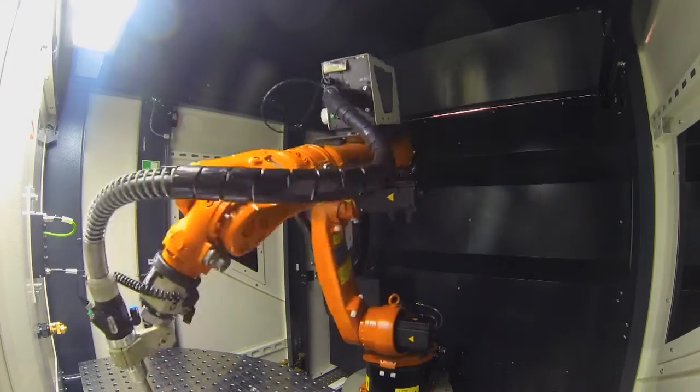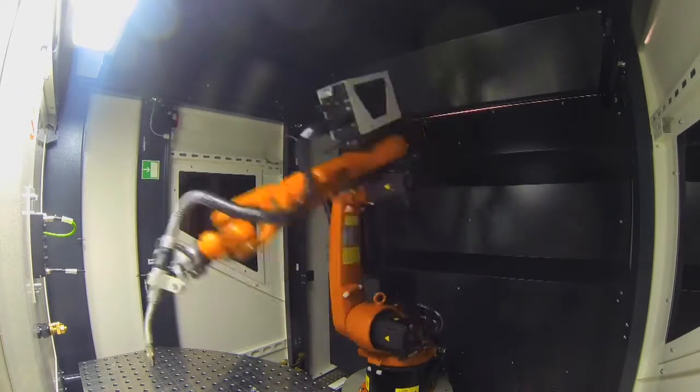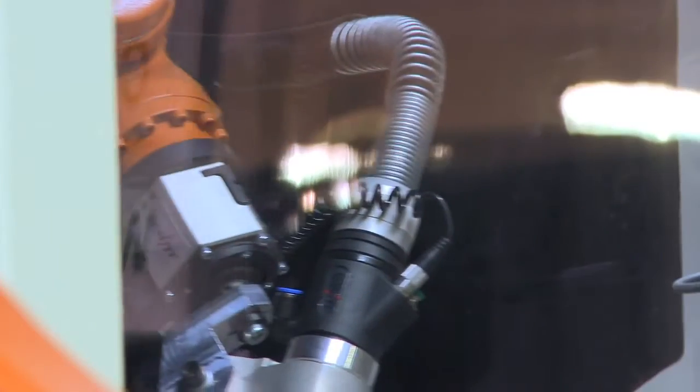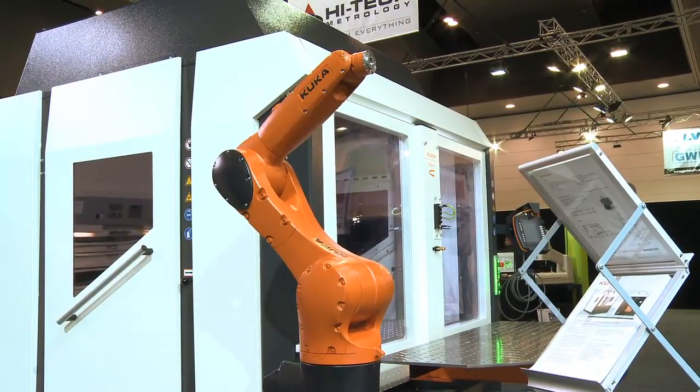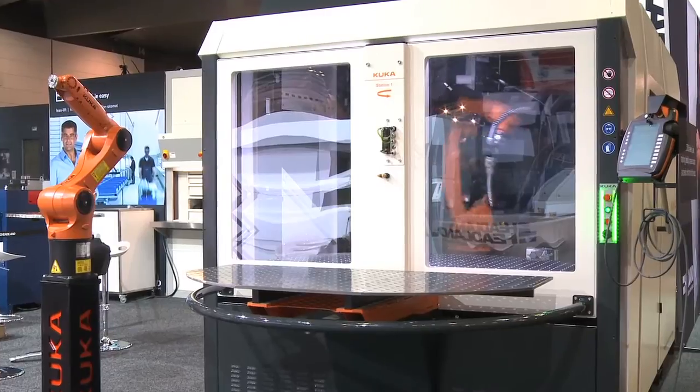We start with the Flexible Cube with safety in mind. This is very important in automation together with a robot. That's why we have a complete box with doors, and when you use it, it's one system and the safety criteria are fulfilled.